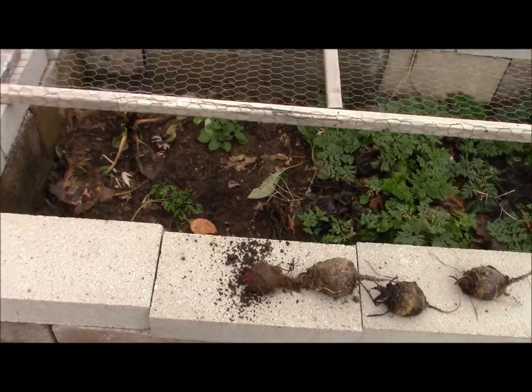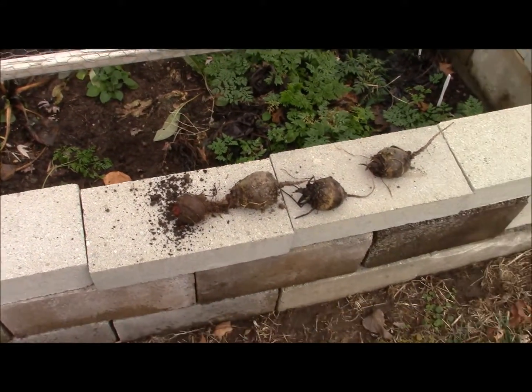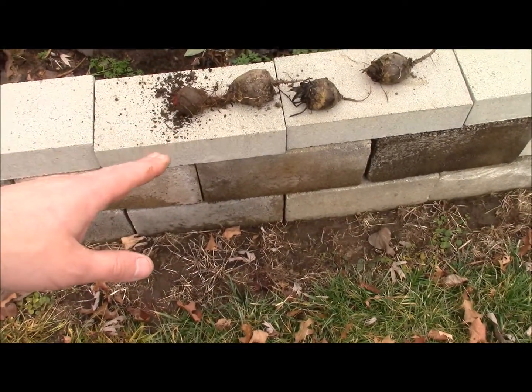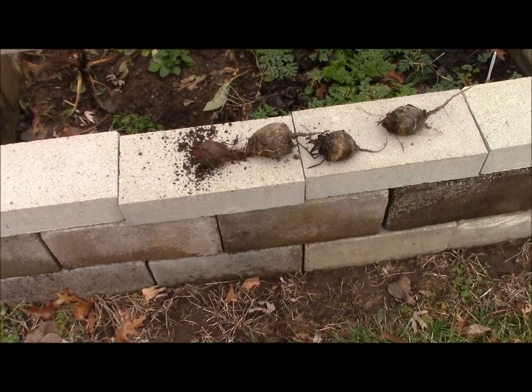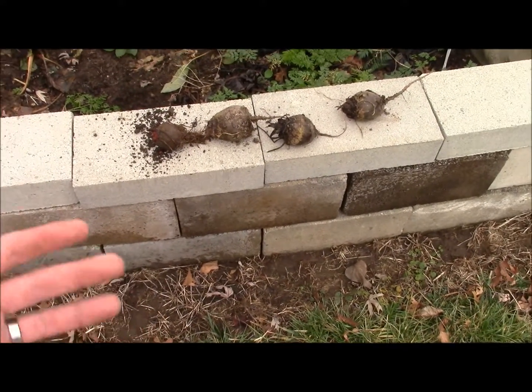These beets are pretty big — we've left them in the ground since spring and it's now winter. A few days of warm weather and you can pull this stuff out. If we weren't going to make chips, we'd wait till spring and either can them, pickle them, or something like that.